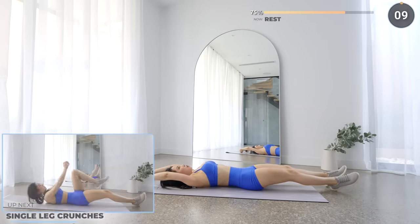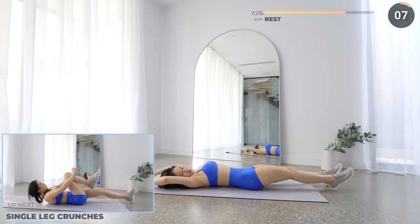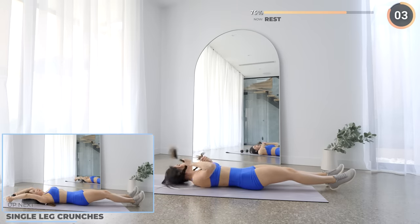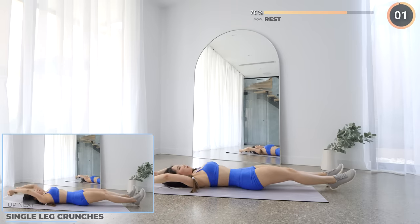10 seconds rest now and we've got single leg crunches. Start with your dumbbell above your head — we're bringing it over your knees as you crunch, then repeat on the other leg.